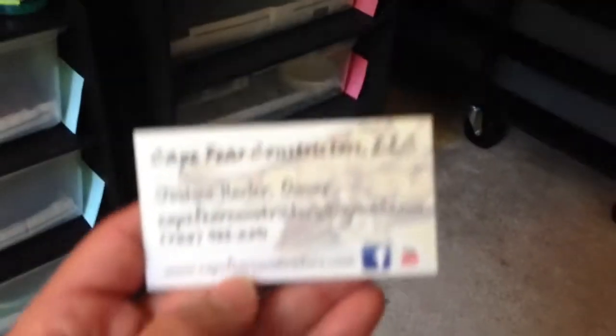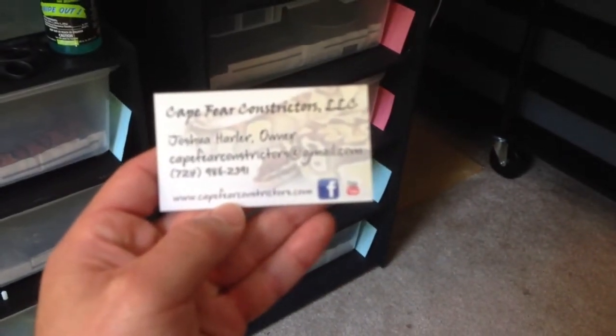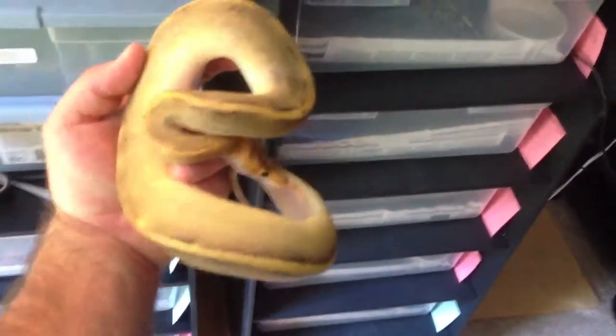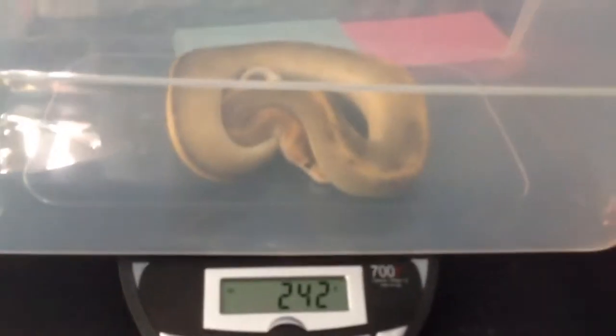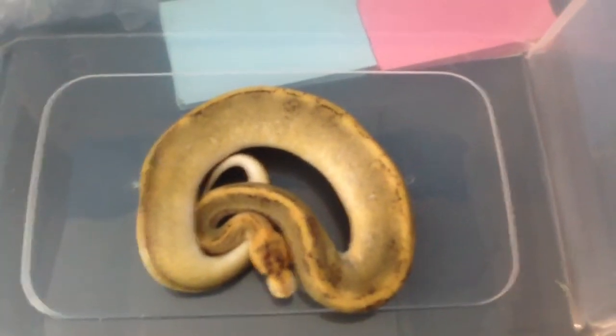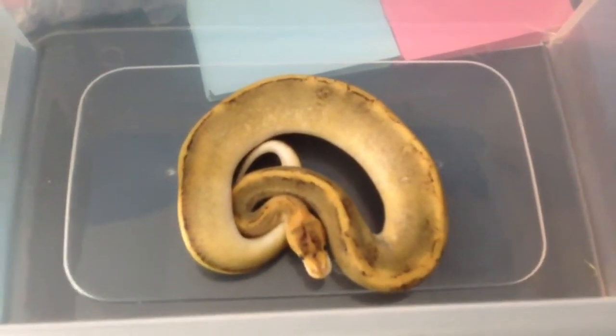Got her from Josh over at Cape Fear Constrictors — great YouTube channel, Facebook page. Very great doing business with him. Again, our little girl. Her weight on arrival: 242 grams. Champagne female. My plan is in a year or two, when she's up to size and ready to breed, I want to put my Enchi male to her. I want to make some Enchi champagnes — I think that's a beautiful combination.